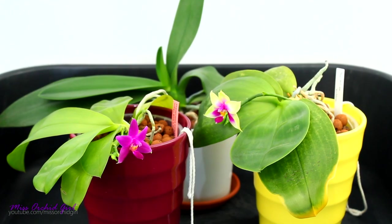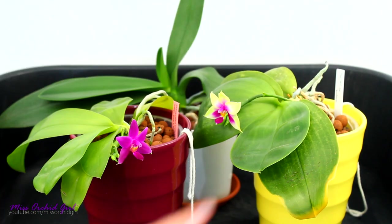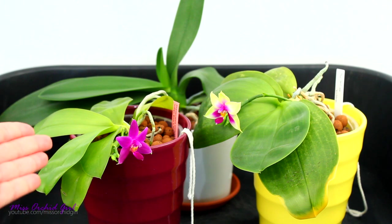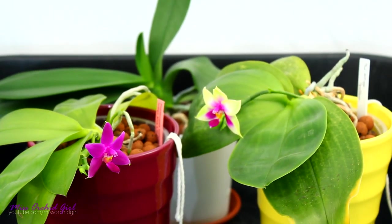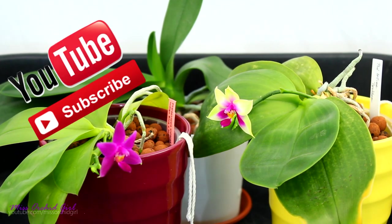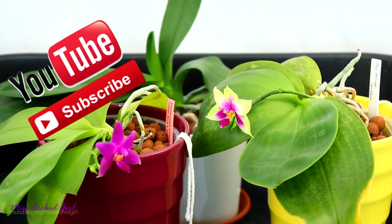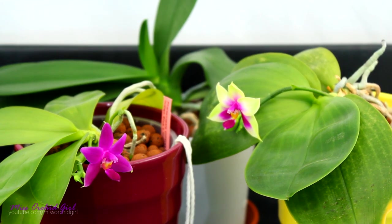Hey guys, it's Dani. Today we're going to discuss Phalaenopsis orchids, specifically all about their root system. I'm going to tell you as much as I know from experience and knowledge — things you really should know about the root system, because root systems of orchids tend to act pretty strange, and I think Phalaenopsis orchids are one of the strangest. So if you're a beginner, here are a few things you need to be aware of so you don't panic when your orchid starts to shoot roots everywhere. In this video I'll touch base with everything I think you should be aware of, starting from the very beginning.